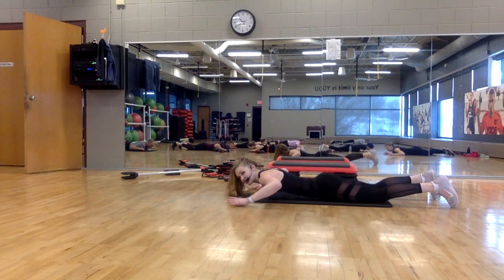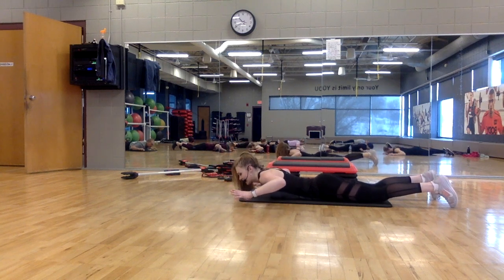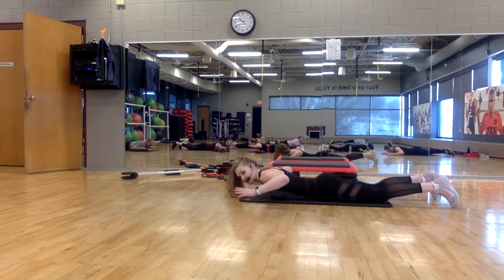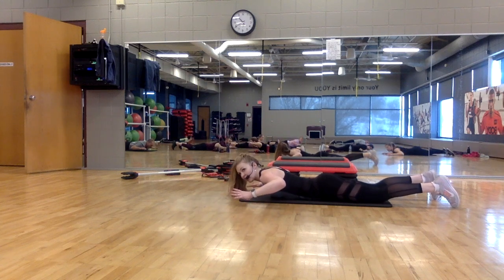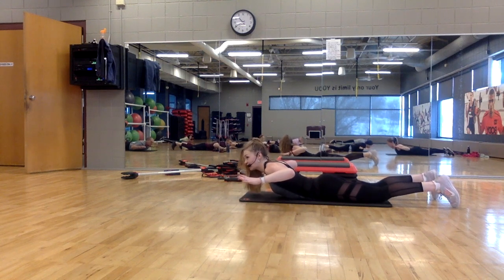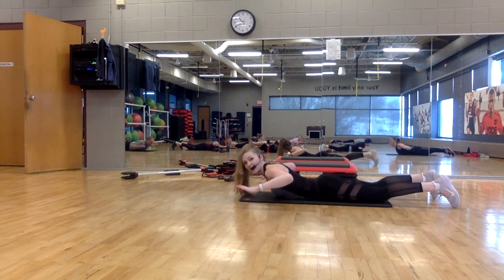Keep your core braced the whole time — pull your shoulders down and back. We're going to add an extension: lift, extend, pull down, release. Lift, extend. Lift, extend — pull your shoulders down and back, and release. Now lift and extend — a little pulse here. Pulse, two, one, release.